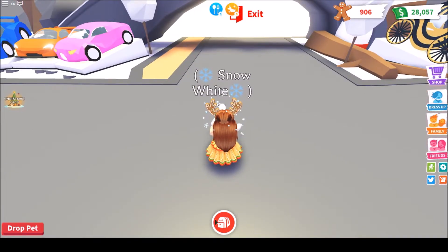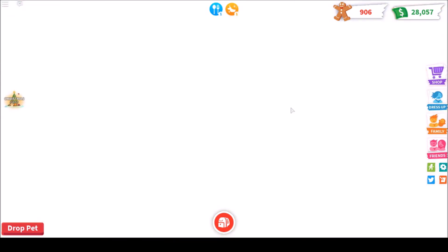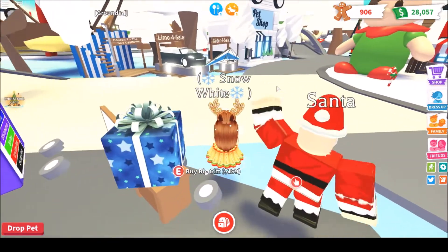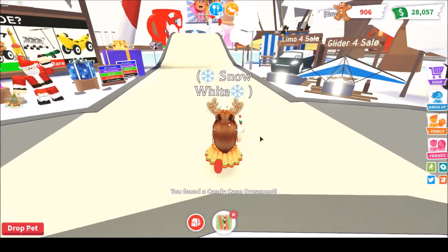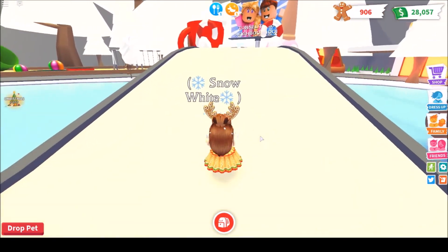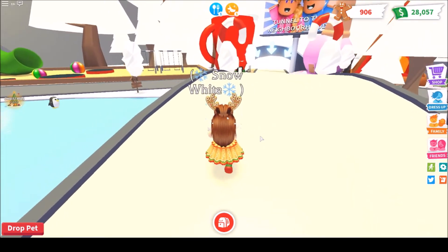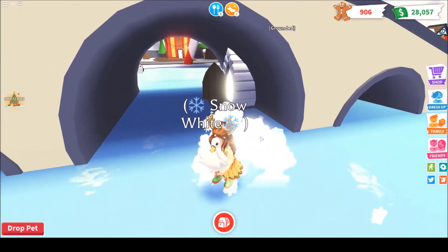Let's go a little bit faster actually. Let's grab this ornament while we're here. I need to make a Christmas video for you guys, I'm so sorry I haven't done it yet.